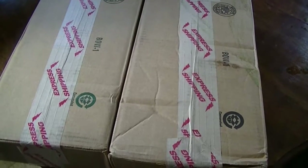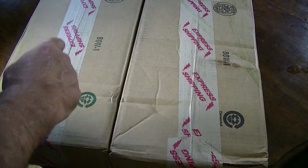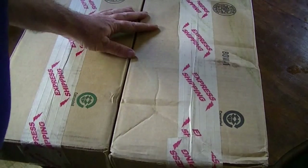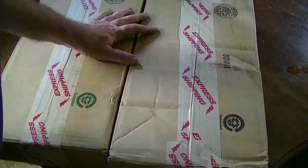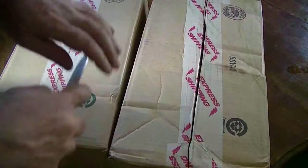Hey YouTube, Lumberman2011 here. Got a couple of boxes from Bud K and Cadell's. I'm going to open this thing up. Let's see what kind of goodies are in here.